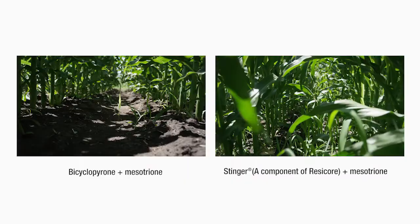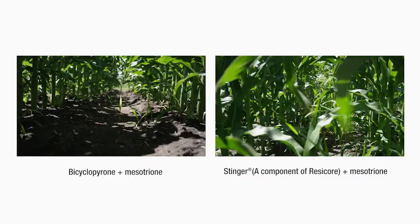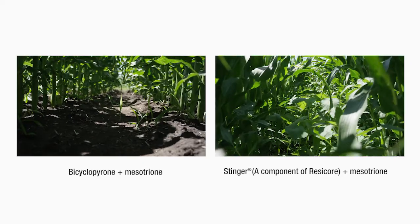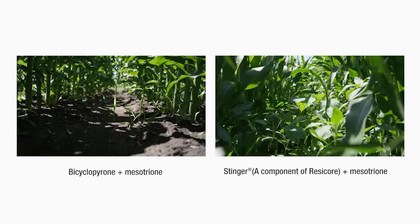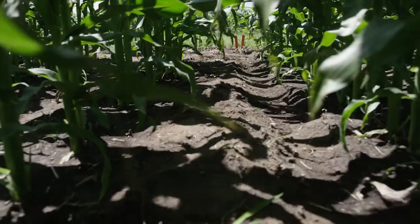When we look at Bicycopyrone compared to Stinger, we see that Bicycopyrone brings us large seeded broadleaf control. I'm personally excited about what I'm seeing with Acuron, because the Bicycopyrone component brings large seeded broadleaf weed control — and the proof is in the field.